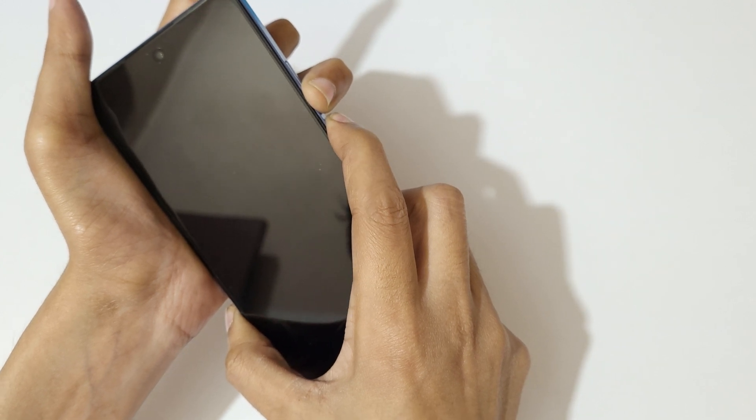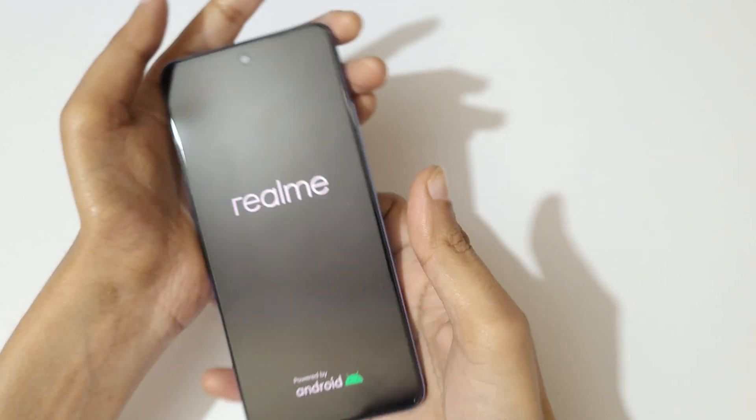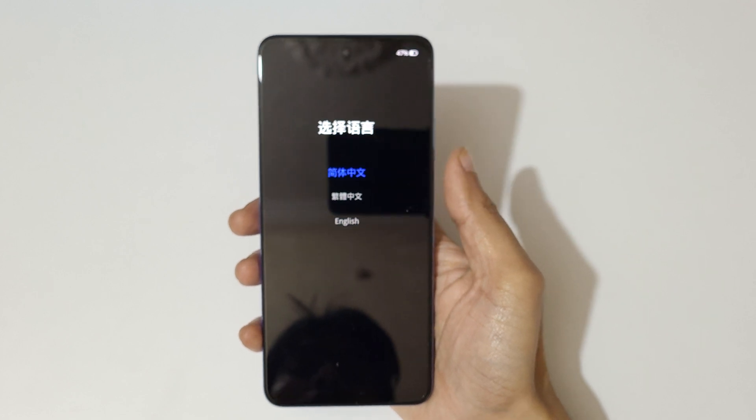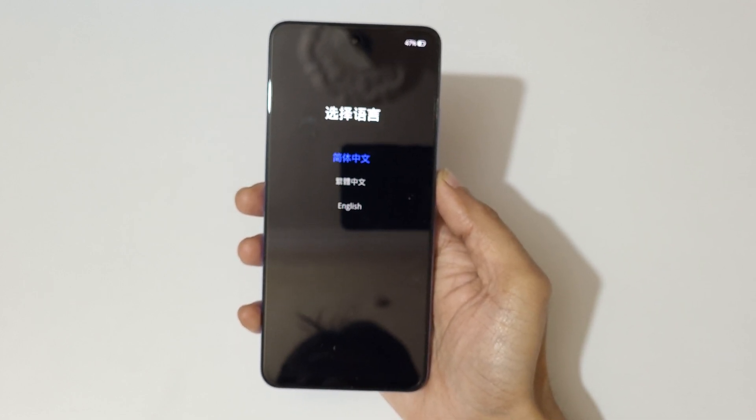Press and hold it, and now release. Use the volume keys to move up and down and the power button to confirm, or you can also use the touch feature.